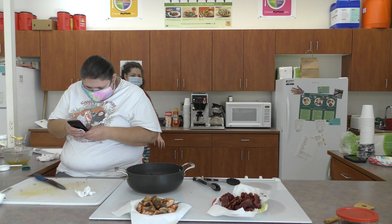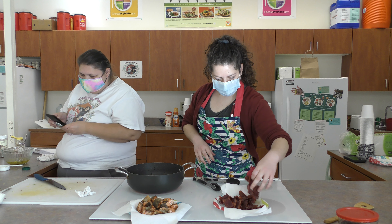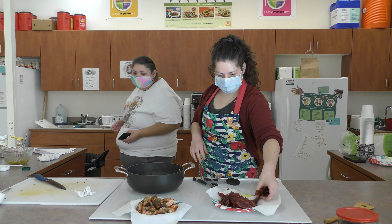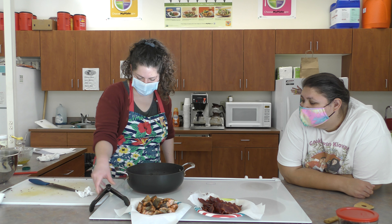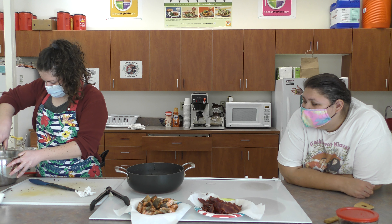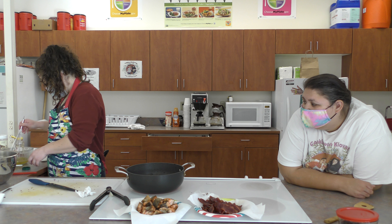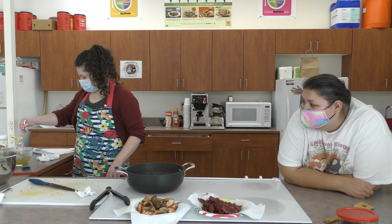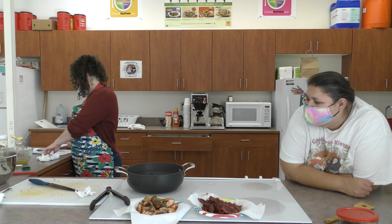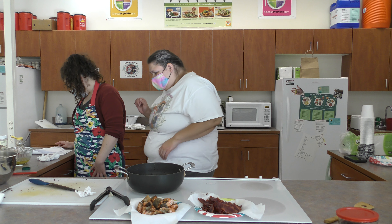I'm going to dice up a little bit more bacon to add to the salad. The salad looks pretty good — Kyla did a great job mixing up our dressing. Let's make sure we have everything: lemon, honey, olive oil, salt and pepper. Now we'll just dump the dressing on the salad.